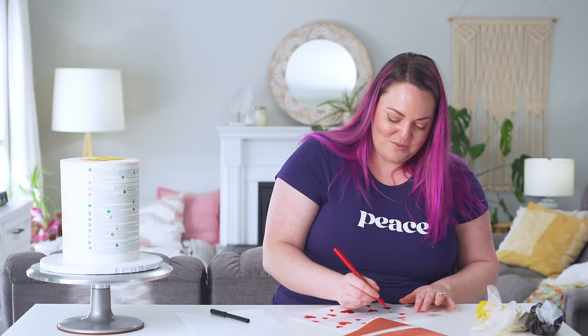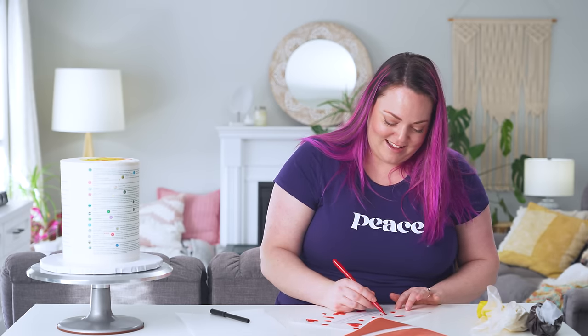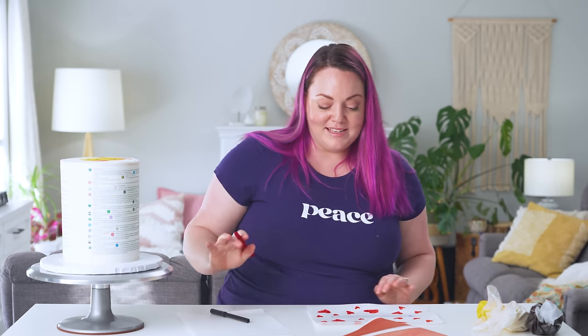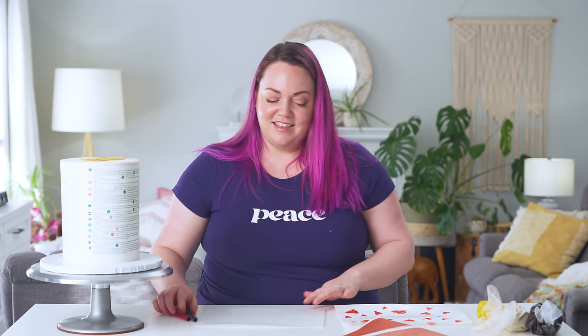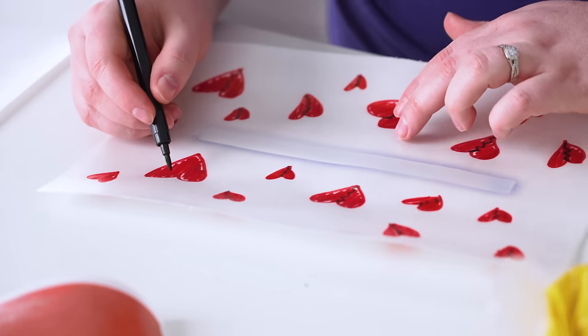I really want to do a cake rescue series — let me know if you want to see that. A lot of things go wrong for me and I like brainstorming creatively on how to get through it. My anxiety doesn't like it, but I think a cake rescue series could be really interesting.